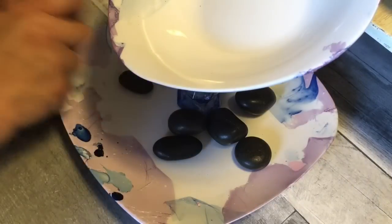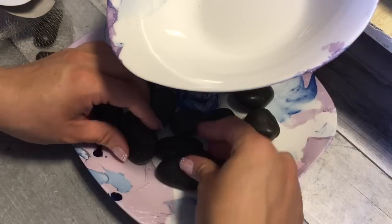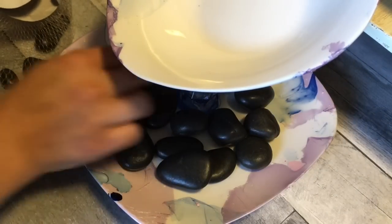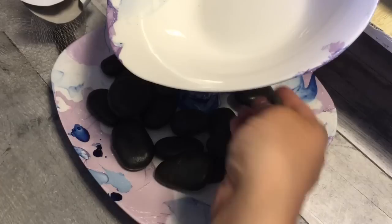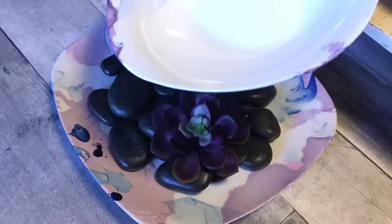Now I'm adding some rocks from Dollar Tree — those river-type rocks that are smooth and black — throughout the plate. I'm also adding this elephant I got from Dollar Tree, which I already spray painted gold.